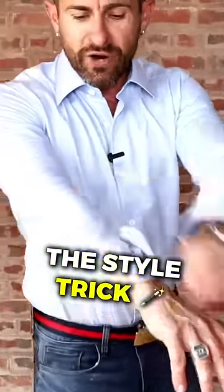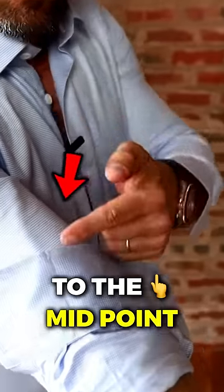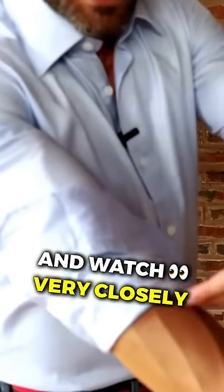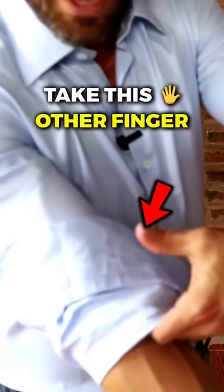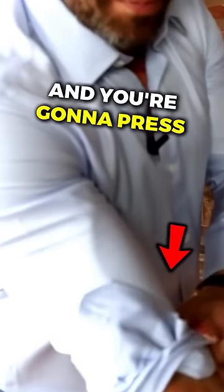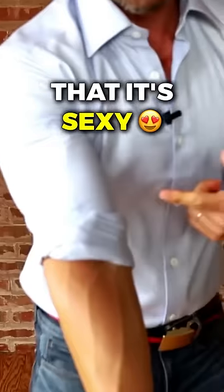Instead, what I want you to do — the style trick — roll it all the way up to the midpoint of your bicep. Then watch very closely: take your hand, slip your fingers underneath the cuff, take your other finger, grab and press. Grab underneath and tuck all the way around, making sure that it's even and making sure that it's sexy.